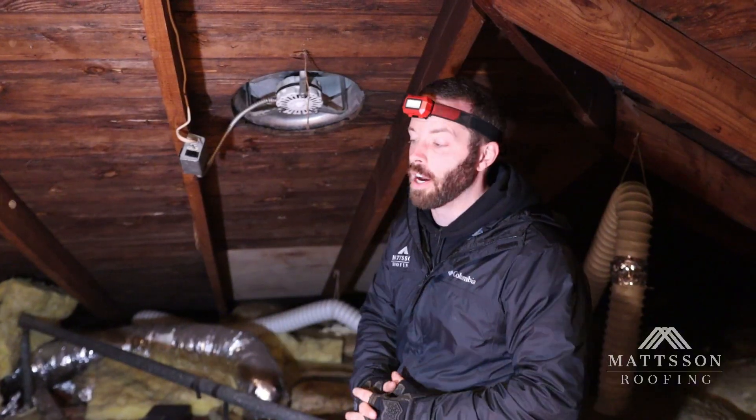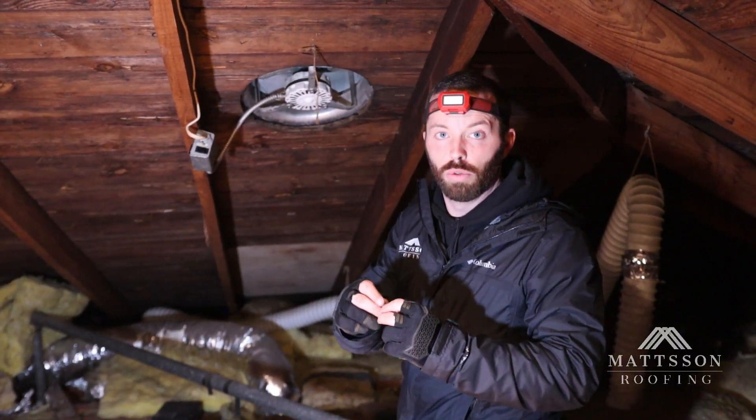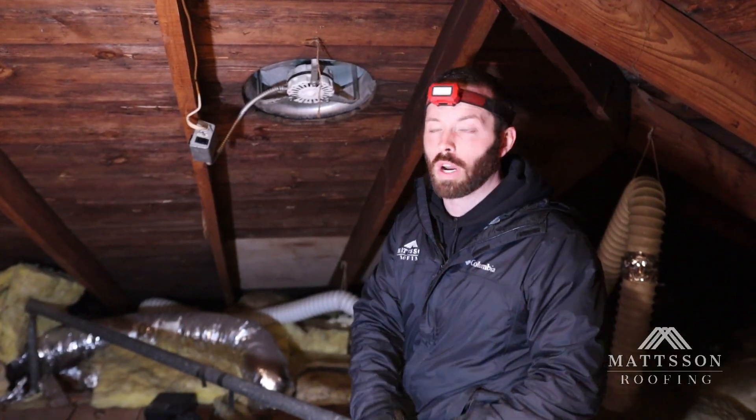Now, fans are great and we install them all the time, but you have to be careful with what roofing systems you choose to utilize and install fans in. Here's what I mean.